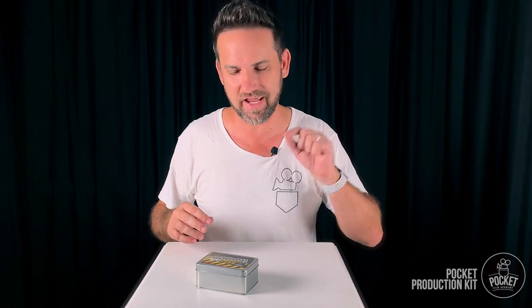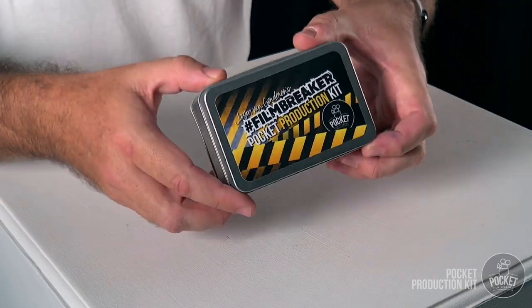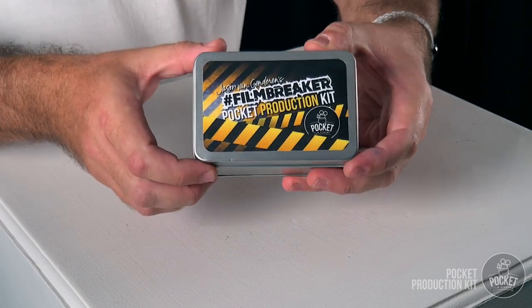Hi there, I'm Jason from the Pocket Film Academy, and today I am super amped to be taking you on an inside look inside the Pocket Production Kit. Check it out, this sexy little tin here, packed full of goodies to completely change your video making game on your smartphone.